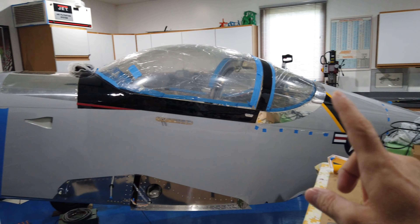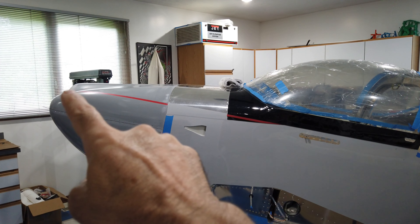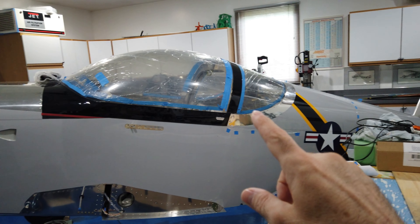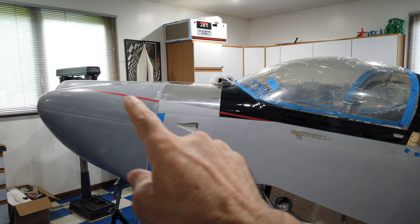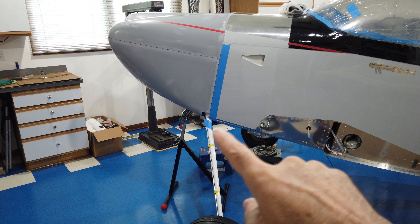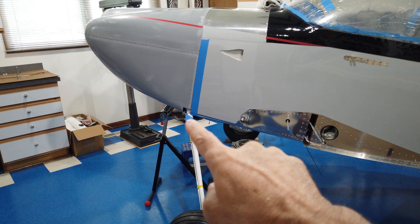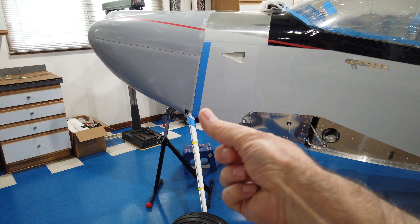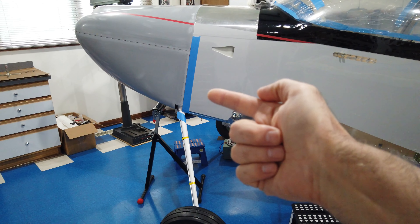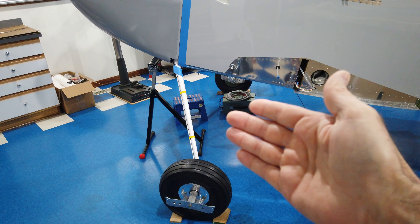I'm not going to order the black quite yet because I still need to do black up here and I'm not exactly sure how much I'm going to use. Since I'm not ordering any black vinyl I won't be doing this section, and I can't do any vinyl down here on the cowling because I need to install my gear leg and figure out how to install the gear leg fairing. I need to get that gear leg fairing fitted first before I can figure out how I want to work the color of the vinyl through here.